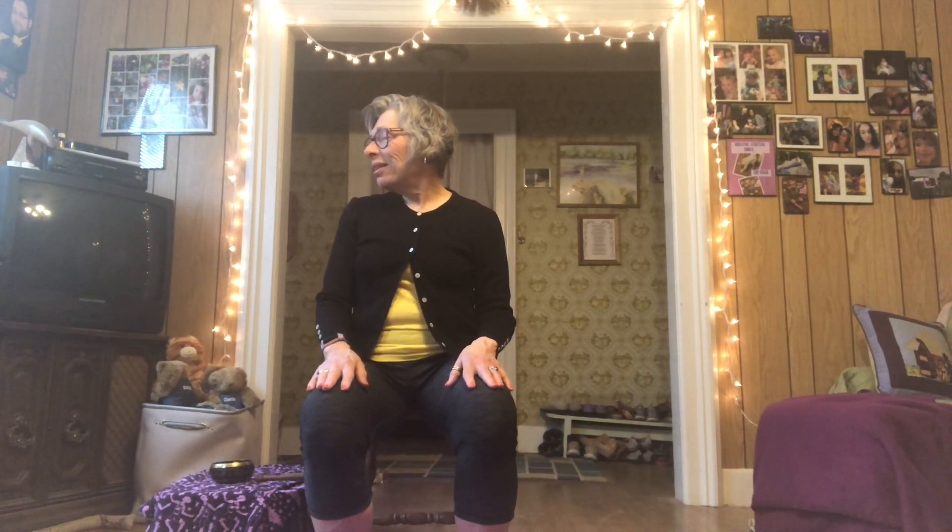And the next time your head comes up to that nice tall center space, gently turn your head to the right, following your breath. Inhale back to center, and exhale to the other side.